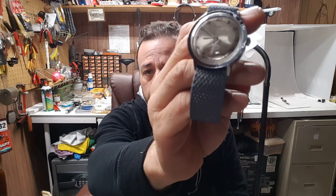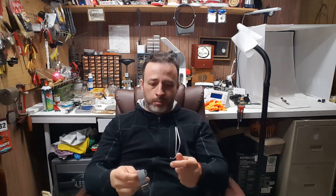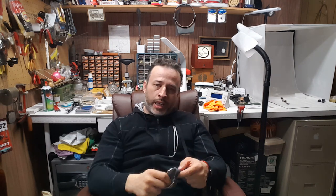Hey guys, how's it going? Thank you for stopping by. Today I want to talk about Timex — specifically how these little Timex watches now have names. This one is called the Marlin. I made a video on Saturday to show you guys how something that was so unpopular could become popular again.